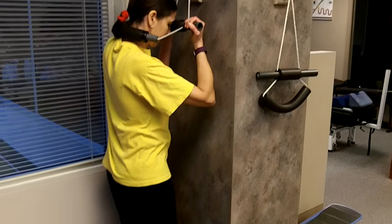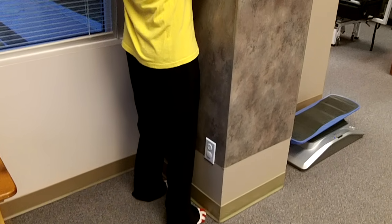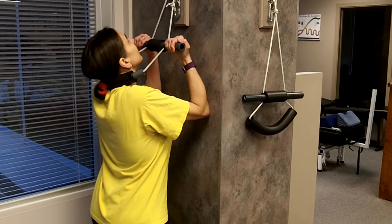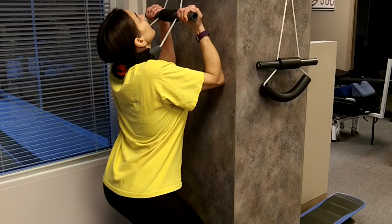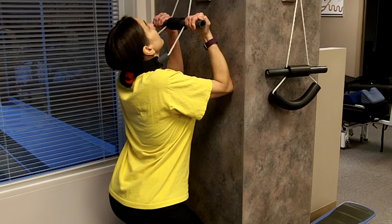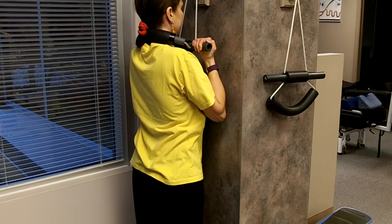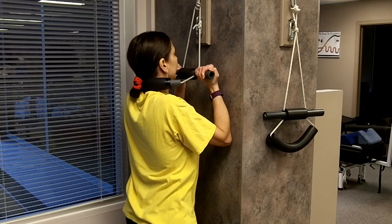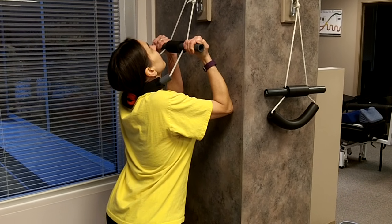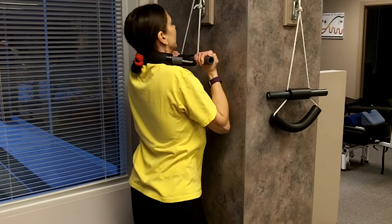Feet are about shoulder width apart, so you're stable. Elbows on the wall, looking up at the roof. Then you just bend down until you feel some gentle pressure on your neck. Pause for three seconds and stand up.